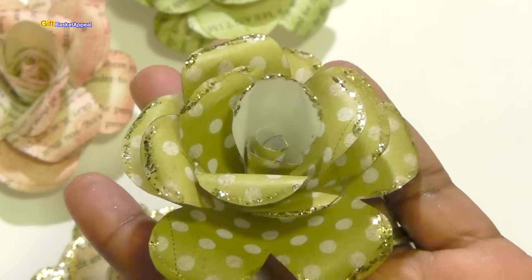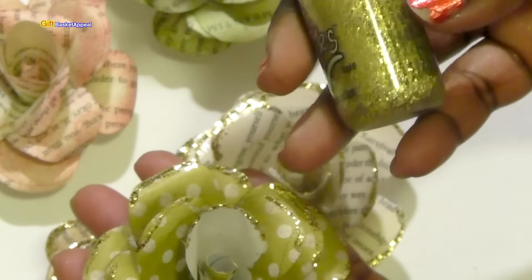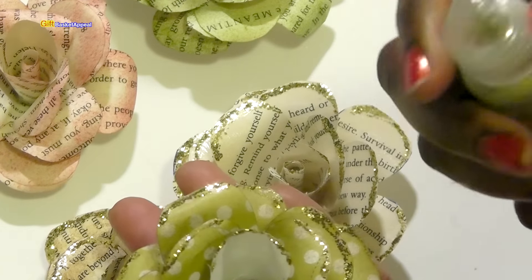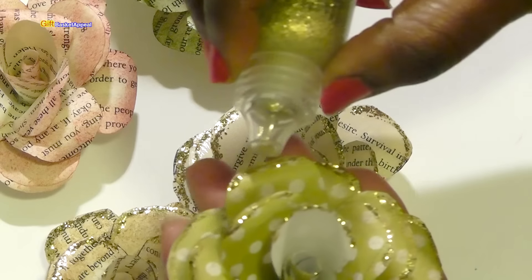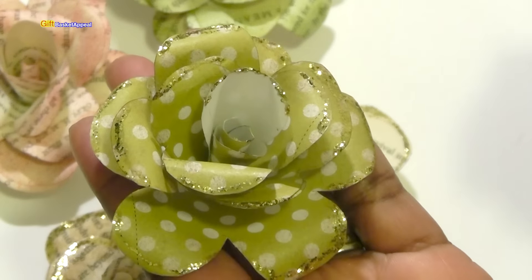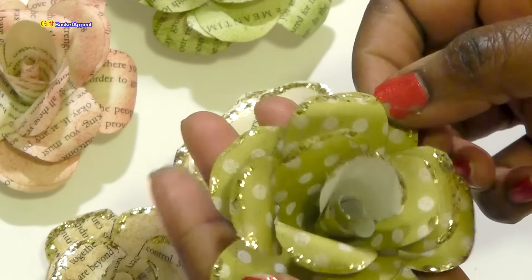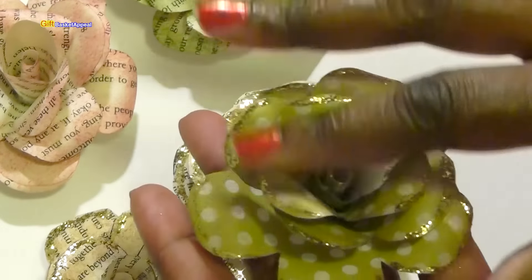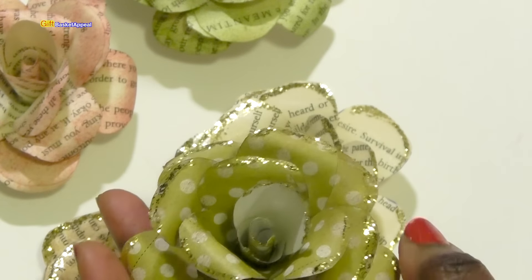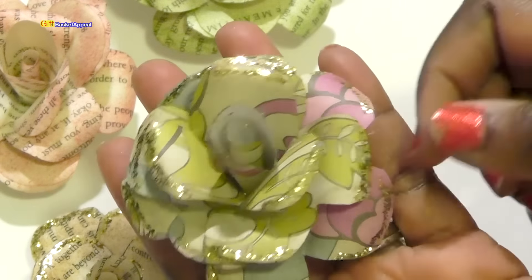Here's another one I did using the scrapbook paper, and I just went around the outside with the glitter glue. It's really easy because it has a nice sharp point, so all I did was trace around the edges. Then I let it dry for about 20 to 30 minutes, just to make sure it's really dry. I did this after I already formed the flower. Let me just show you a few more — I really got carried away making these flowers and they're so pretty.